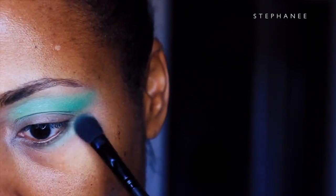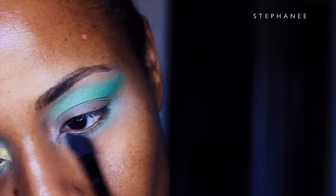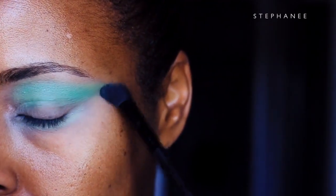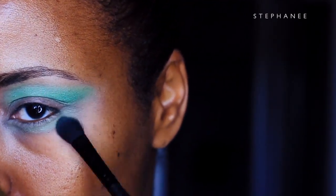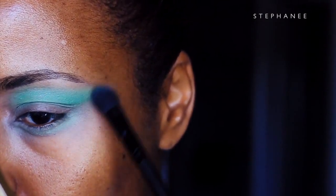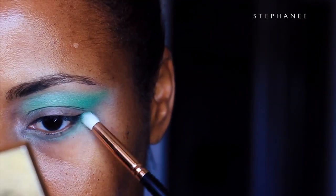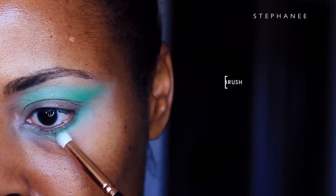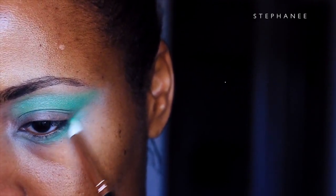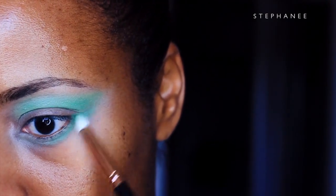I'm going to apply the same shades on my lower lash line, pulling the color up to meet with the edge of the wing on my top lid. Then deepening up and increasing the color on the lower lash line, going from light green to dark.